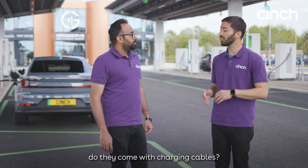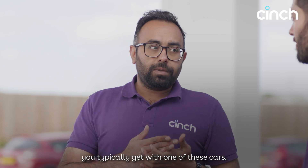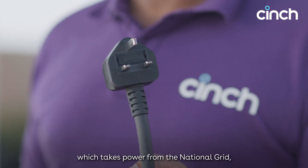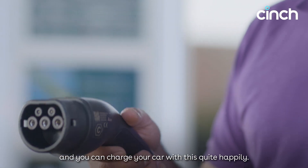So electric cars — do they come with charging cables? Both battery electric and plug-in hybrid vehicles come with charging cables. There are two types of cables you typically get. One has a three-pin plug at one end, which takes power from the national grid, which is AC, and the other end plugs into your car. You can charge your car with this quite happily.